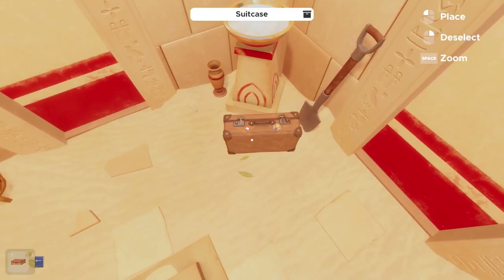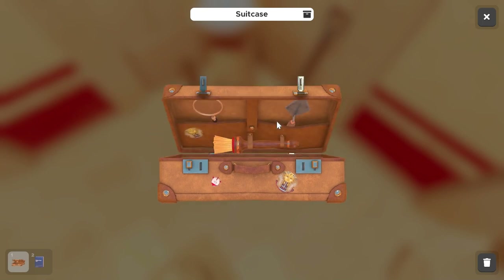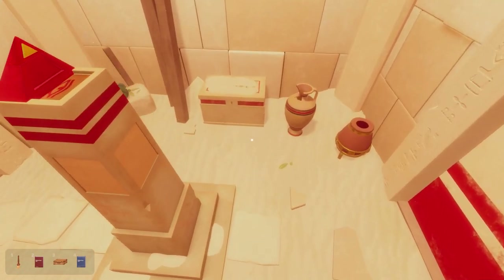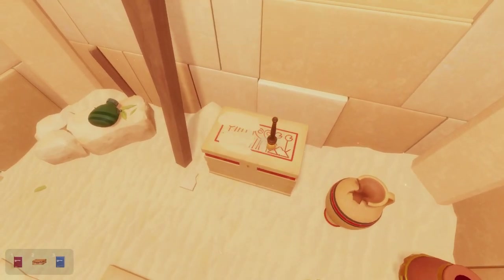Find the briefcase in the room and unlock it using the latches on both sides, then click the lid. You'll only need to grab the red Egyptology book and brush from the inside — the rest of these items are props. Use the brush on the lid of the chest to wipe the sand away, which reveals a carving.